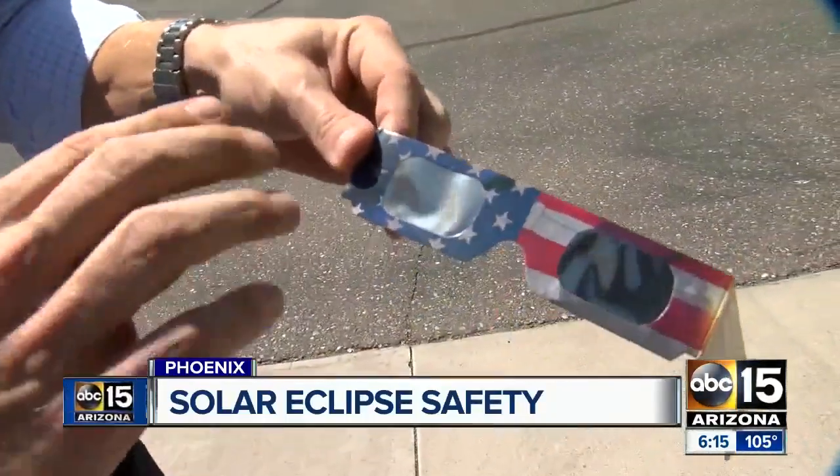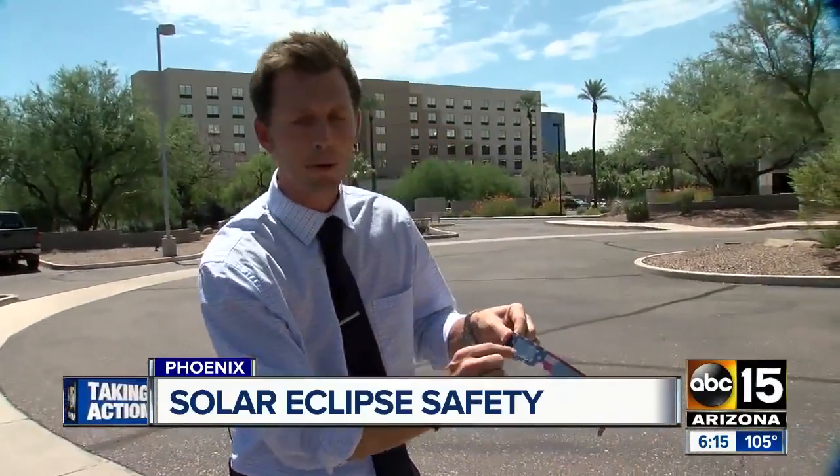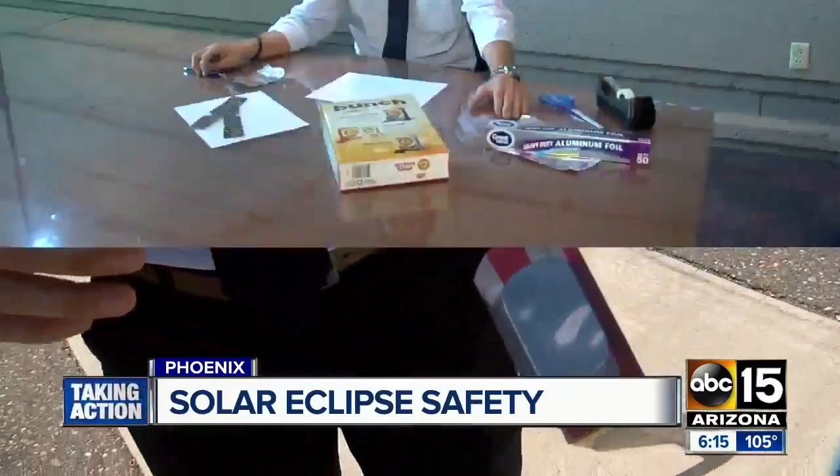The outside lens will be a metallic material on the outside, and always, always, always look for imperfections in those lenses before putting them to use.